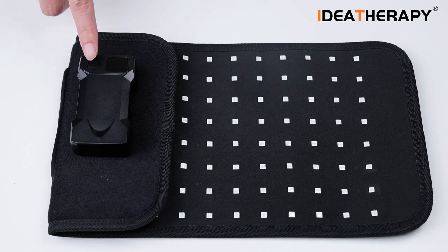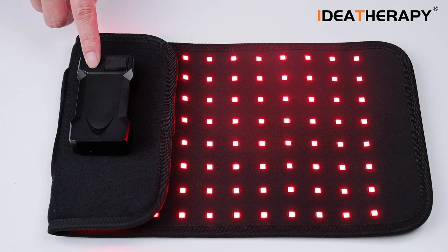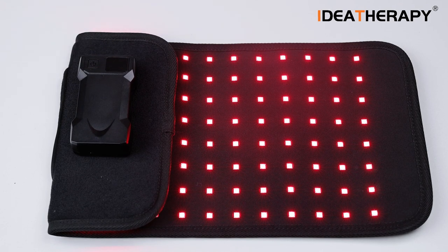Press the power button for three seconds to turn on. First, you will see the time. Double click quickly and the numbers will start flashing. Then set between 1 to 30 minutes. Wait till the numbers stop flashing and it will save.